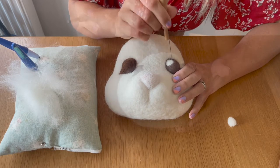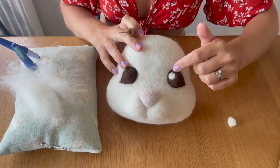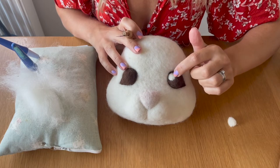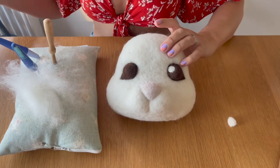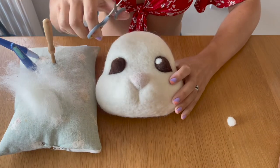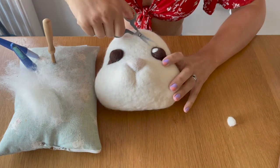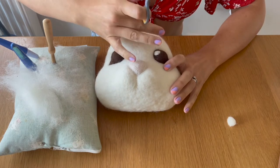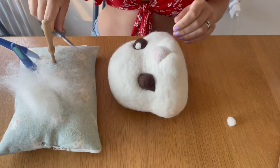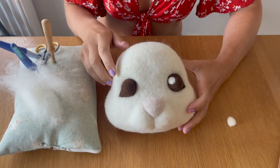The first eye is in place and looking nice and round now. I'm going to grab my embroidery scissors and snip away those loose bits of white coming out from where I've added the pupil, just to neaten it up. That's the first eye done — I'll see you in a moment once I've added the second pupil.